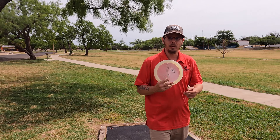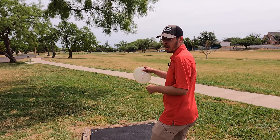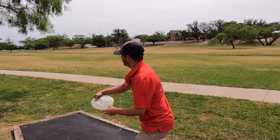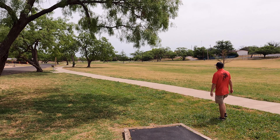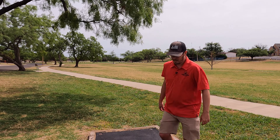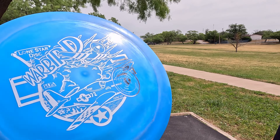Hole five — I'll be throwing the Buoy. I'm gonna try and get something stable out there high and far; it's about 375, so we'll see what we can do. Big old skip — nice, good shot! Throw me my trusty Lima Warbird.